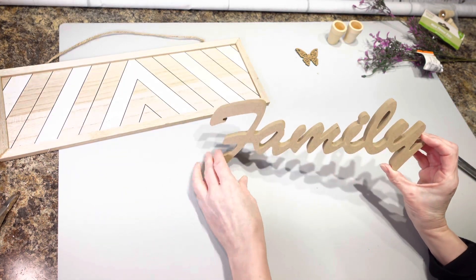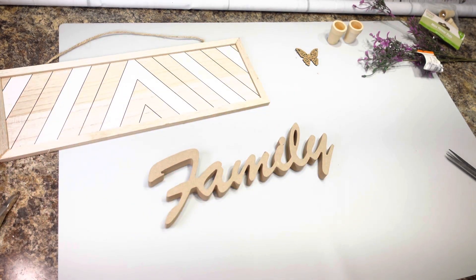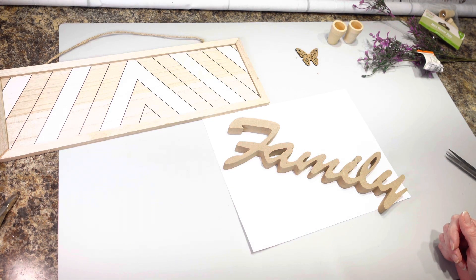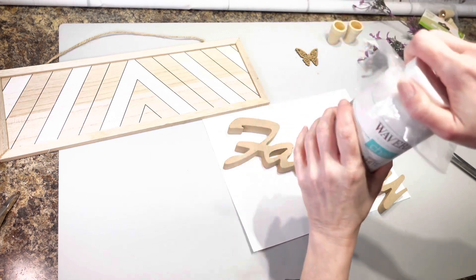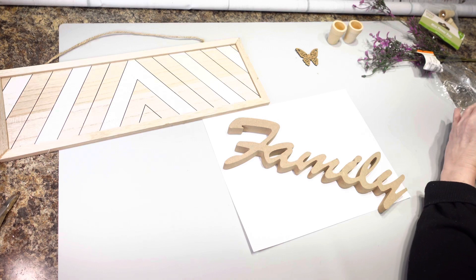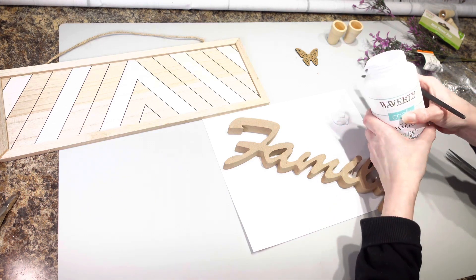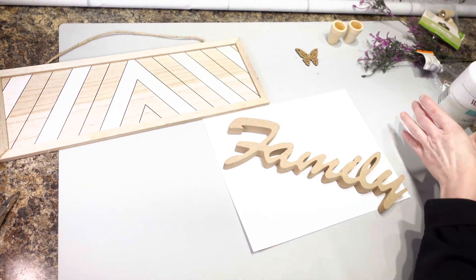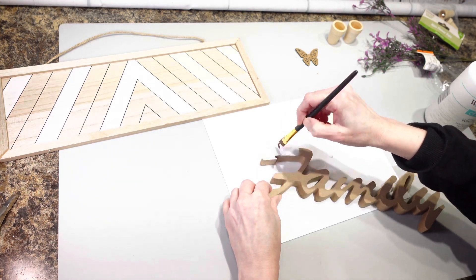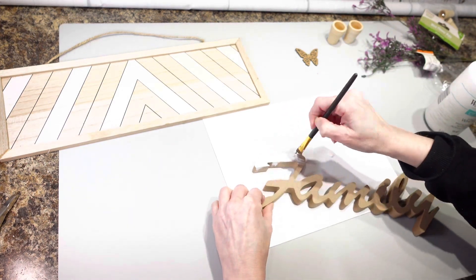I got a couple little things here but the first thing I'm going to do is I have this family sign and I'm going to paint it with my white chalk paint. I'm going to do the whole top part and all the sides — obviously not the back because this is going to get attached to my sign. This is probably going to take a little bit because I have to go on the inside of the letters, that's why I have a smaller brush.